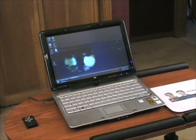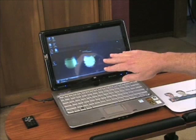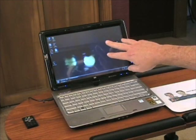This thing rivals the Dell XT in how it handles touch, and it's one of the cheapest tablet PCs on the market right now. You're looking at it running 64-bit Vista Ultimate, and you can see the DreamScene — a Vista Ultimate Extra — which gives you an animated desktop.